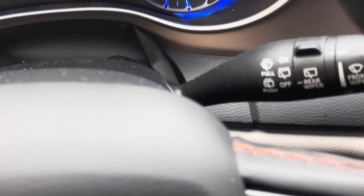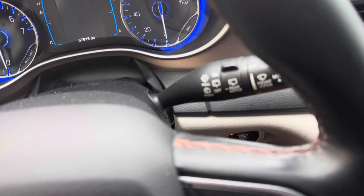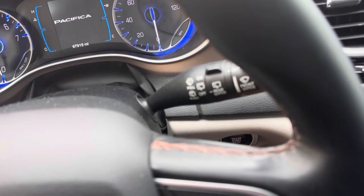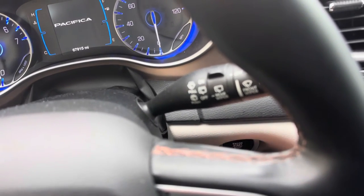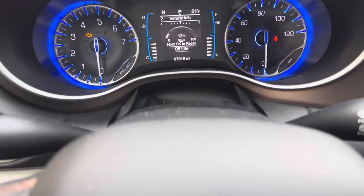What we're going to do is turn the car off — I have the car running right now. With my foot off the brake, I'm going to hit the engine start button one time and then two times. That puts it in run mode with the engine not running.